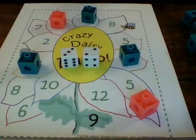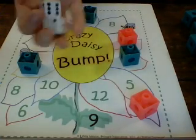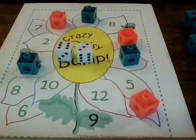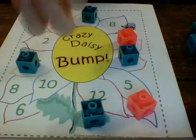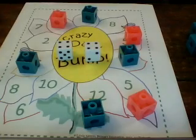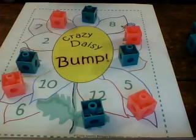Pink rolls again — two plus three is five — so pink would put a linking cube on the number five. Green rolls three plus six, and three plus six is nine. Pink rolls four plus four — four plus four is eight — so pink puts a linking cube on the number eight.